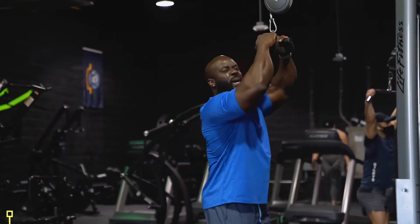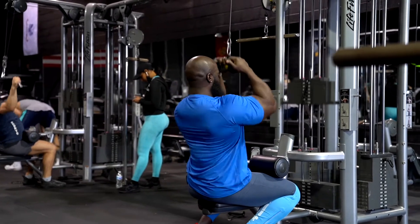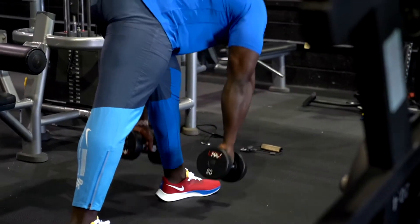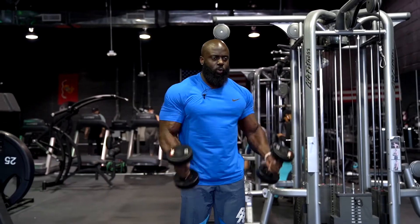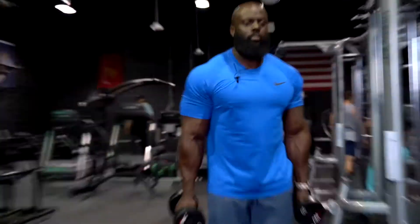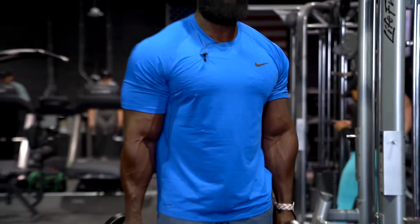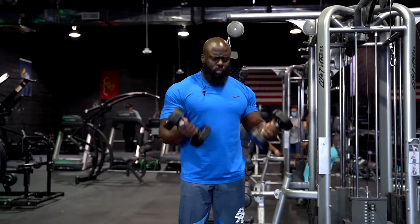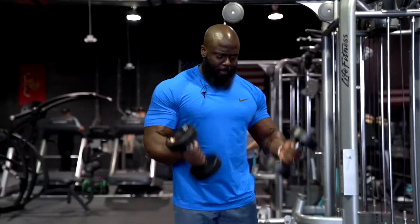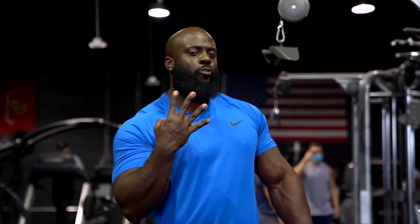Lat pulldown with a bicep curl. So the primary mover with that back motion was my back, and the secondary muscle was the bicep. Now, with the superset of doing actual bicep, the primary is the bicep. A serious pump comes real quick this way — you don't believe me? Look at my biceps. 45-second break before I do it all over again. Let's do four sets of that same superset.